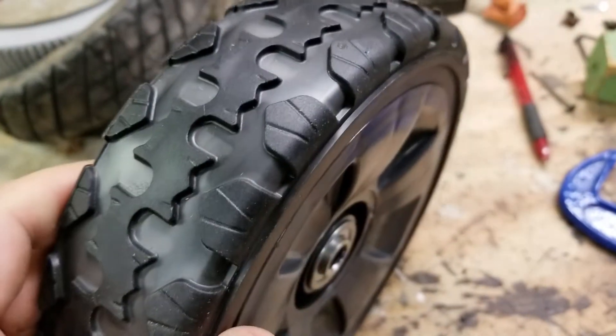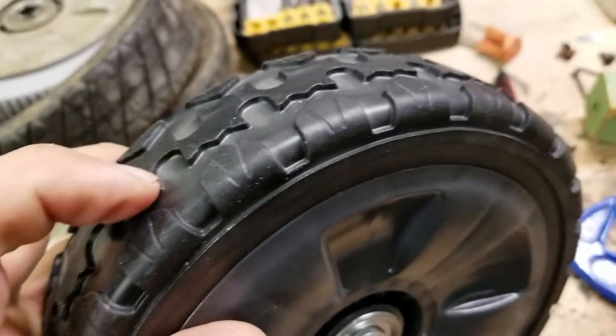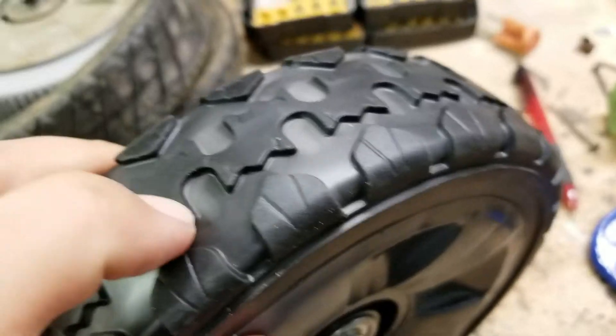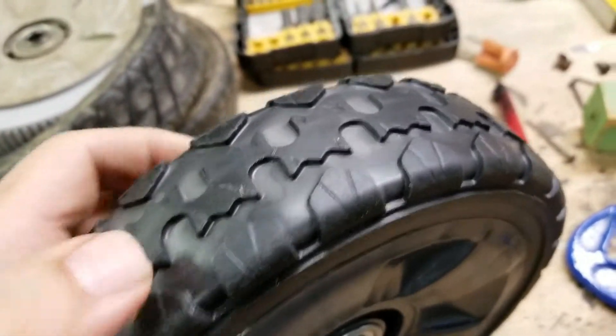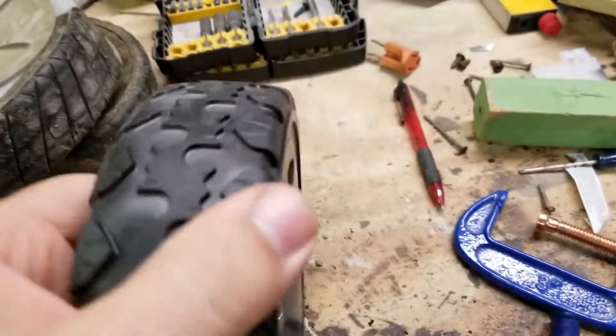What stood out to me in the description is they described it as a soft rubber — it's definitely not. It's the same consistency, almost a hard plastic. They are rubber, but definitely a hard rubber. So not exactly what I was hoping for, but I'll take it.